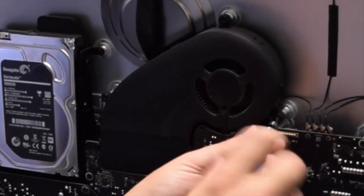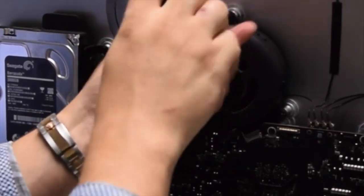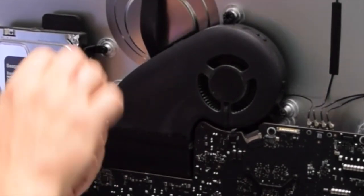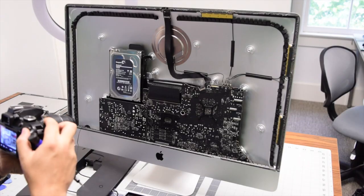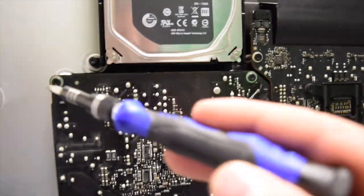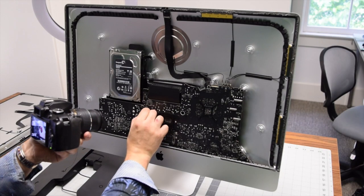The fan is held in with three T10 screws: one on the right, one up top, and one on the left side. With all the screws removed, carefully pop out the fan connection that connects it to the logic board.